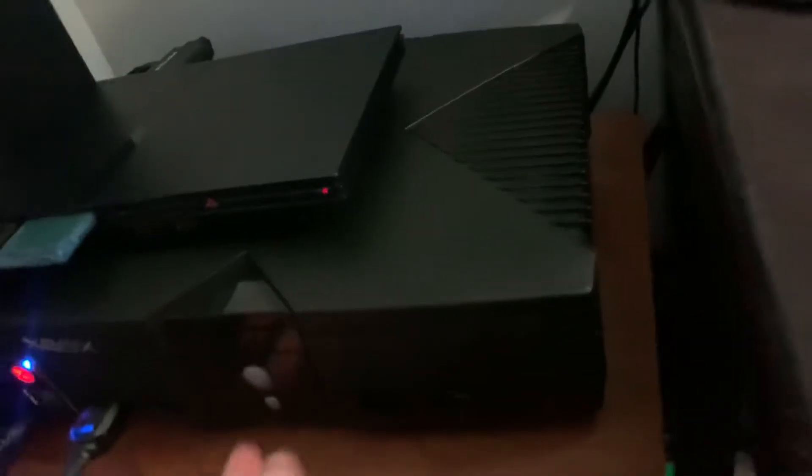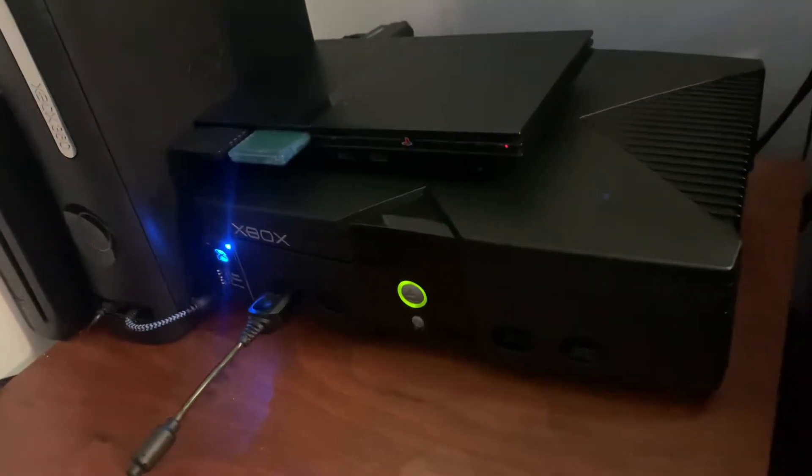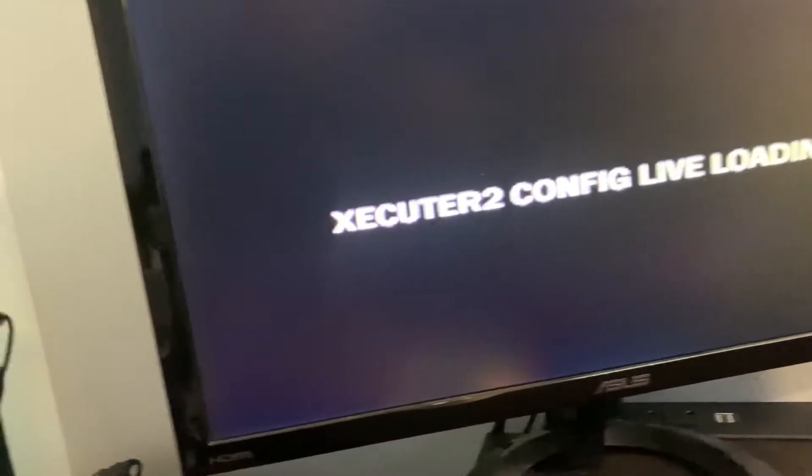Alright, so now I have the Executor 2 BIOS flashed onto this bank, so it'll load the Executor 2 BIOS, just like my Executor 2 chip.